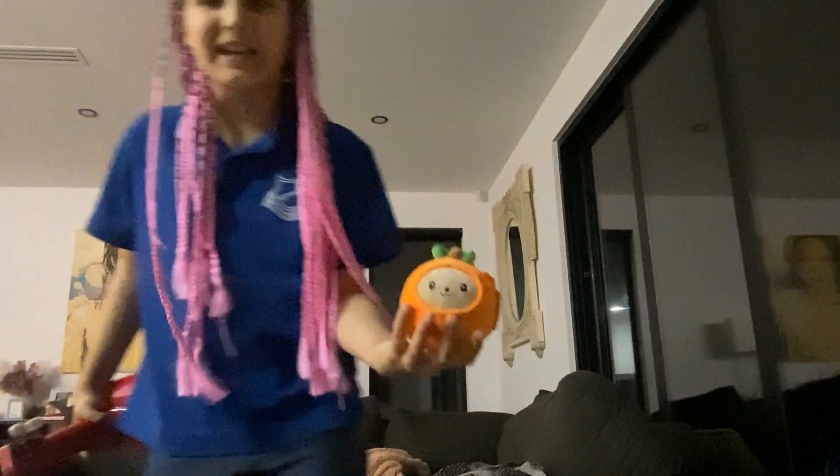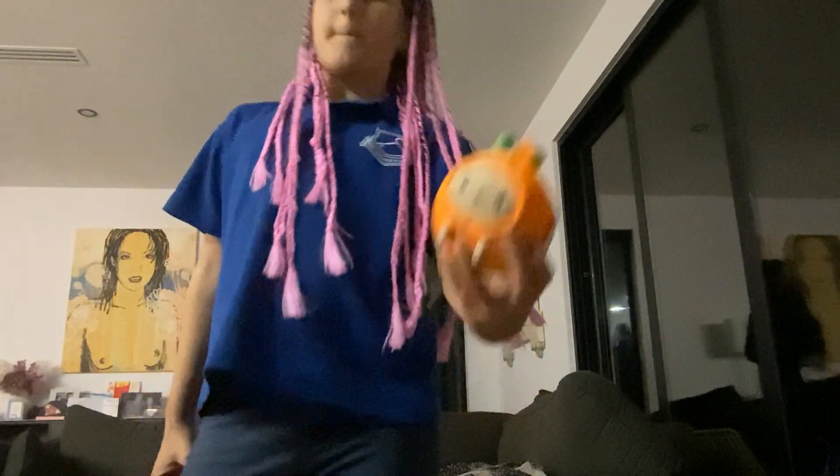Hi guys, welcome back! Today I'm with my friends Milkshake and Obby. If you don't know why my hair's like this, I was just at Bali. Obby was actually from a shop called Candylicious - please go check them out, it's a great shop. Fantastic - if you go to Bali, check out Candylicious.